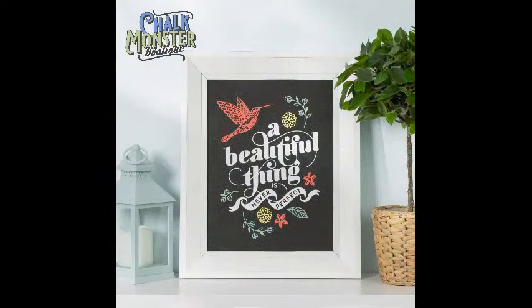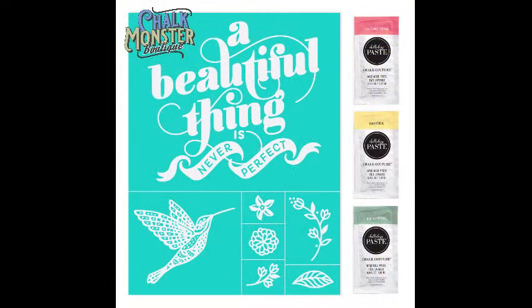Let me show you what we're doing tonight. We're doing the June Club Couture — 'A Beautiful Thing.' This is the professional photo; mine is going to look slightly different. This is the corporate photo for this transfer, the Club Couture transfer. What does that mean? $19.99 a month in the U.S., $26.99 in Canada. You get an 8½ by 11 inch size transfer — this is the one I'm using tonight — plus three packets of paste.